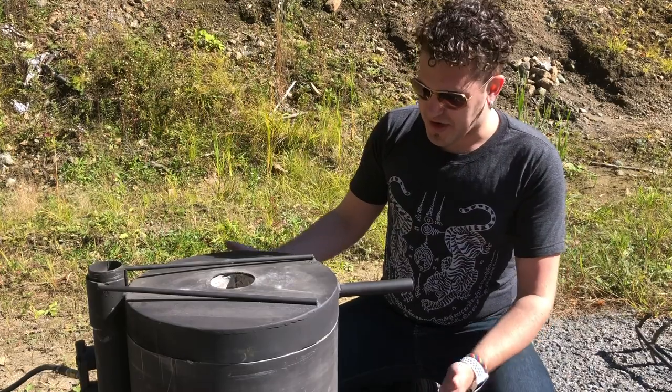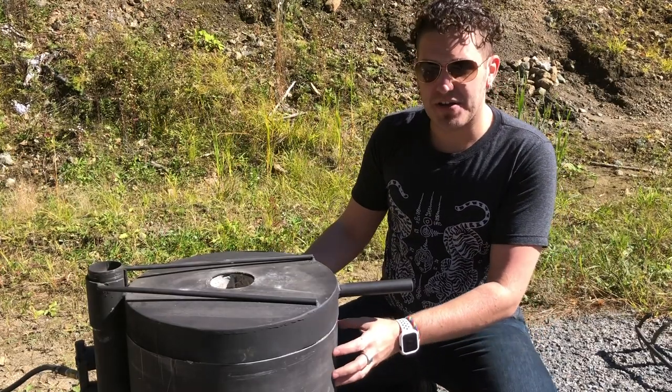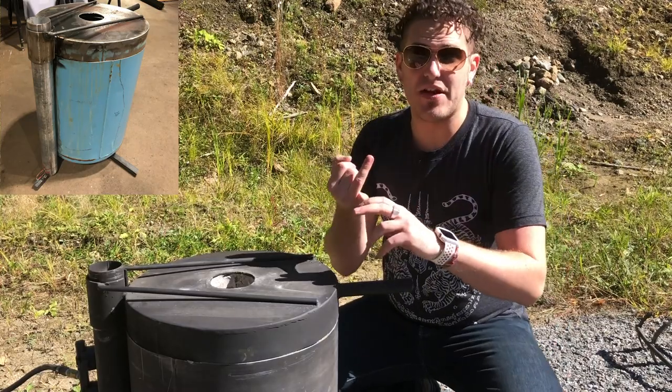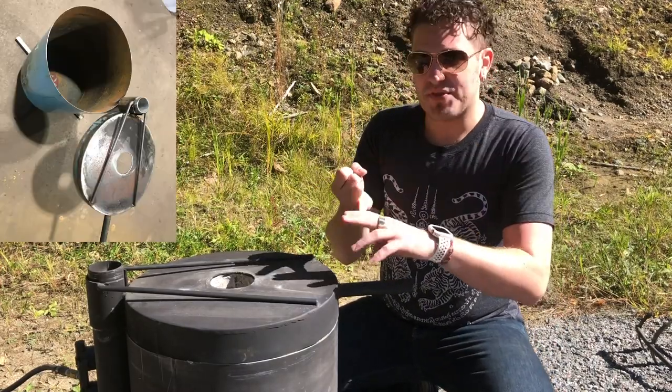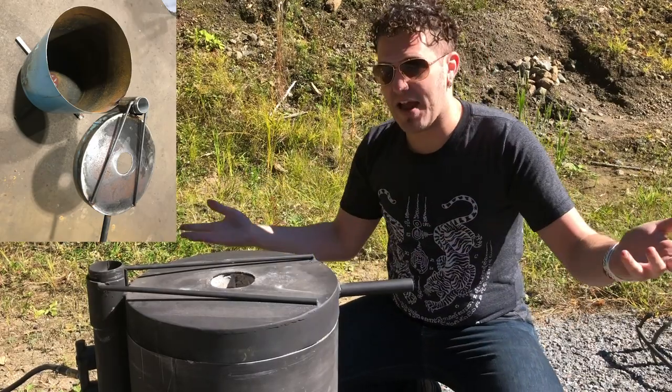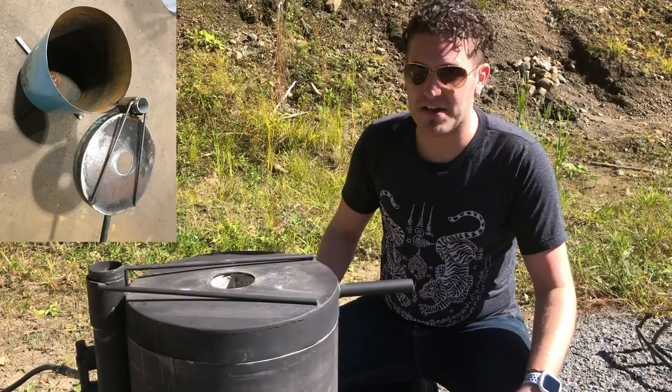used from recycled material for the most part. The body of this build was actually from a water pressure tank, like for a house. We found that this was readily available, for one thing. It wasn't a propane tank — propane tanks, especially if they're used, obviously had a flammable gas in them, not the most ideal tanks to use.